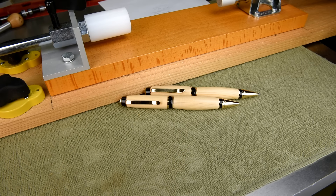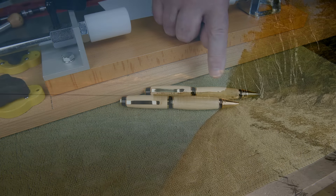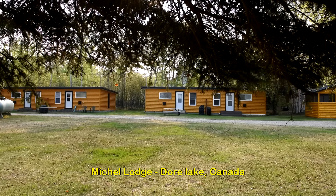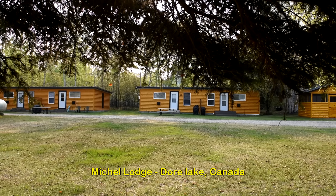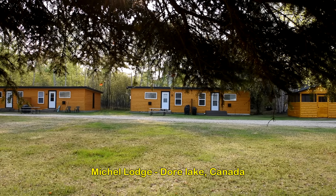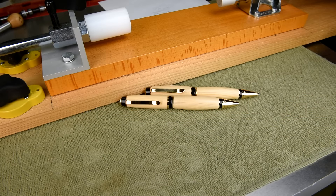Okay, that wraps it up for the pen-pencil set from my brother. When we were up at Dory Lake where we got this wood, we stayed at a resort called Michelle Lodge. The people up there were very gracious, and so I told them I'd probably turn them a pen. So I guess I'd better get at it.